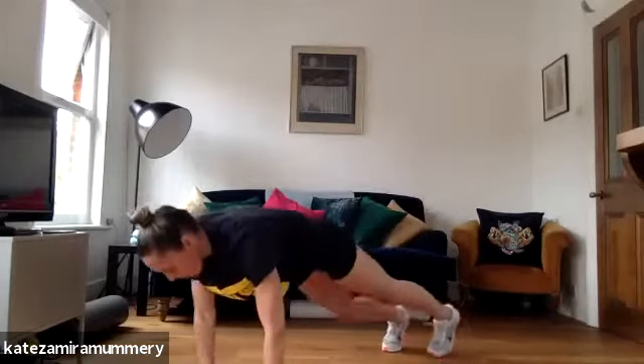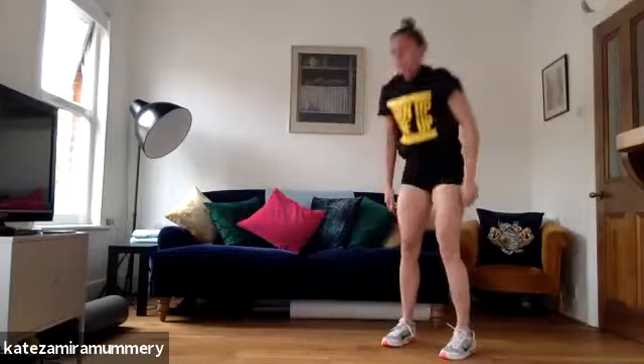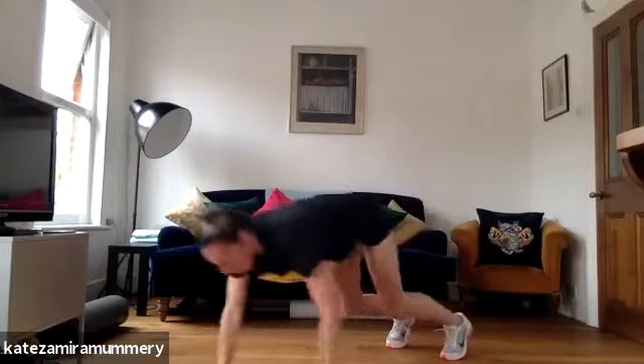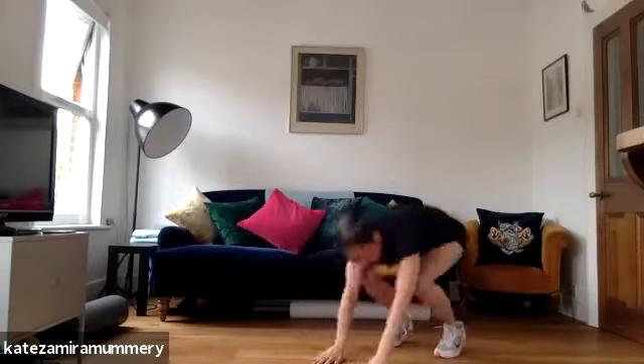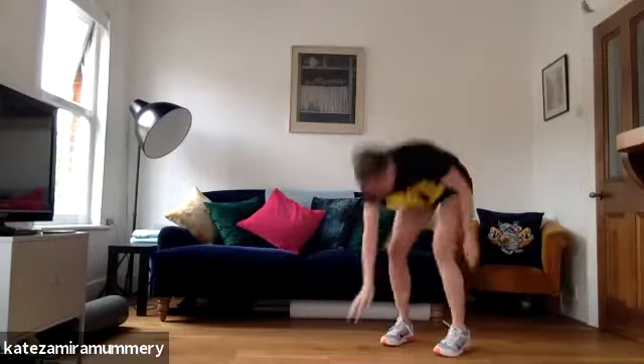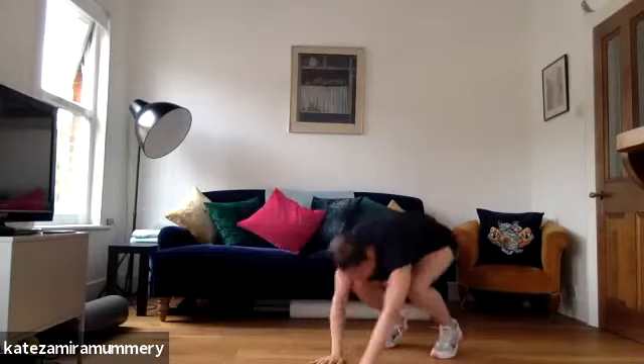Walking out, one, two, three, four, coming back. Let's go, out, one, two, three, four, coming back. Let's go guys. 20 more seconds, one, two, four, coming back.